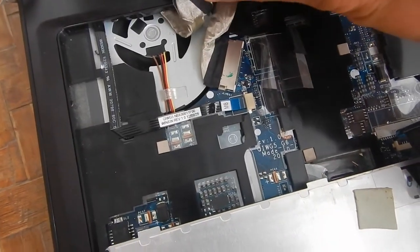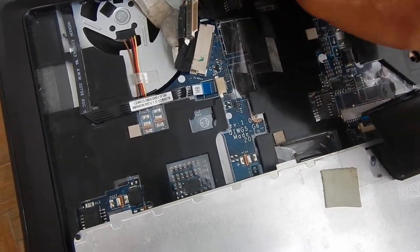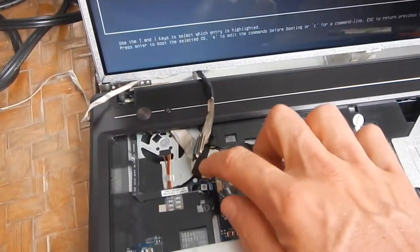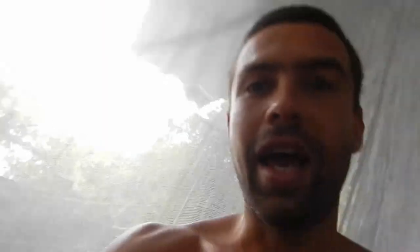In this case, it was actually the EDP cable. I changed it to a spare one which I ordered some time ago, and now the screen is working. I can tap on this part and the screen is still working. So in this case it was the EDP cable — sometimes you can just replace the EDP cable and then you have a brand new computer.